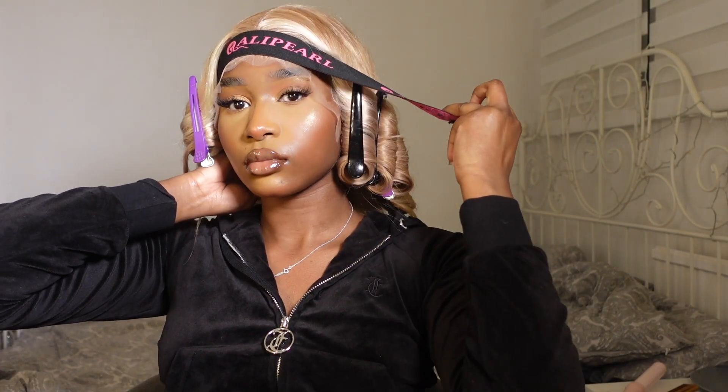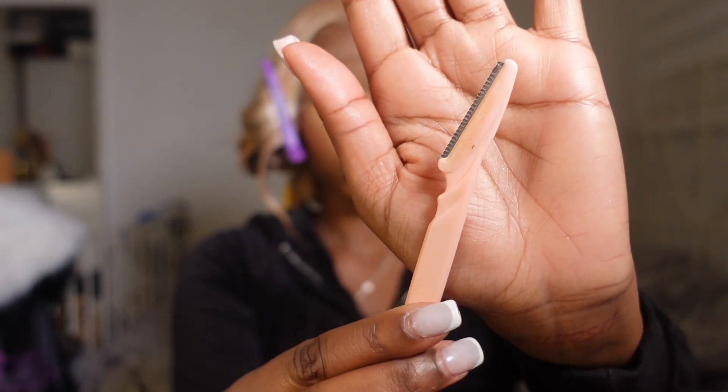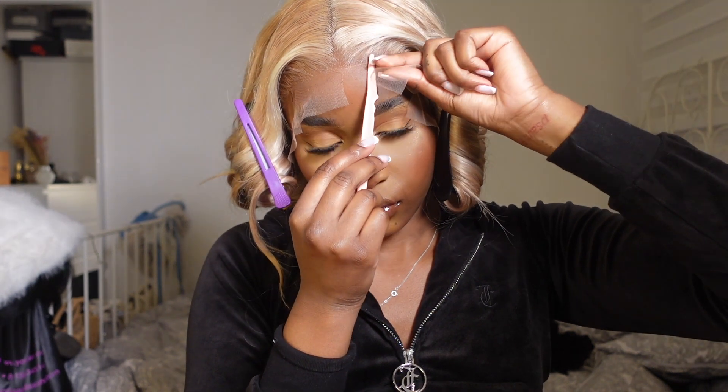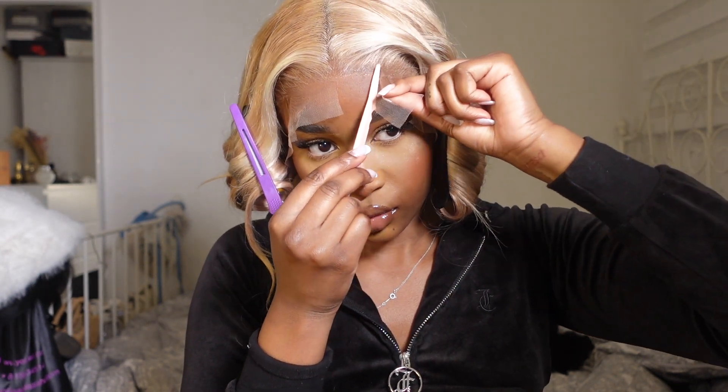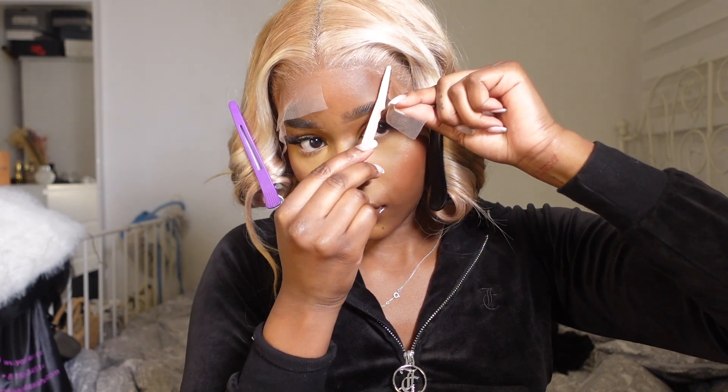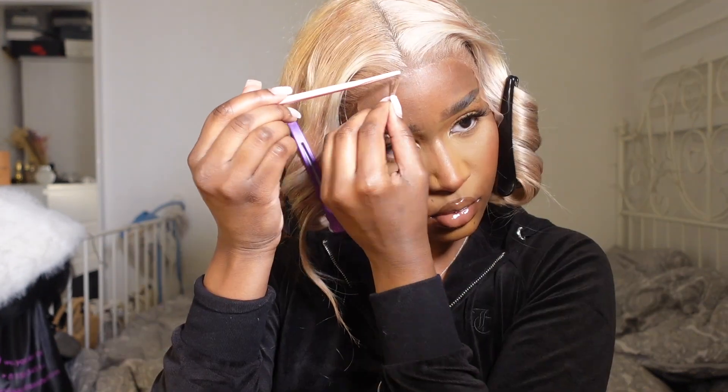You want to make sure every single curl completely cools down before taking them out. Once all the curls are done, I take off the wig band, then grab my eyebrow razor and slowly start cutting out the lace. I like to use my eyebrow razor because it creates the most natural looking hairline, so I quickly do this all around my head.